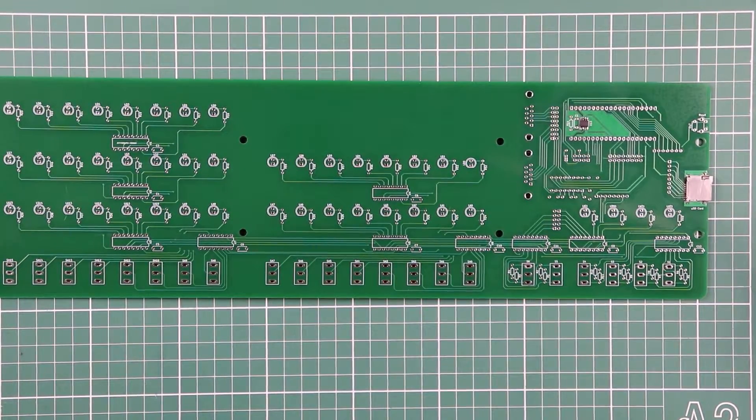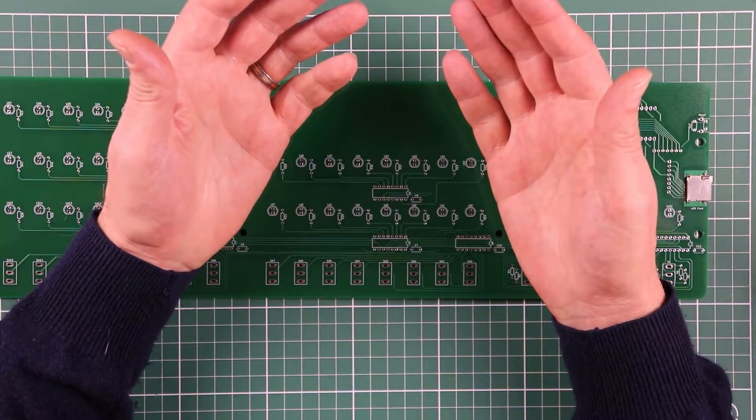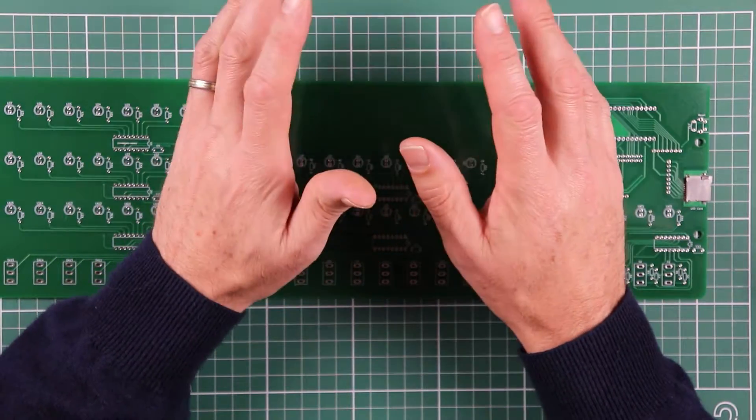With the two surface mount components already soldered in place, I've changed out of my cuffs and links and just got a more pedestrian outfit on ready for the regular through-hole soldering.